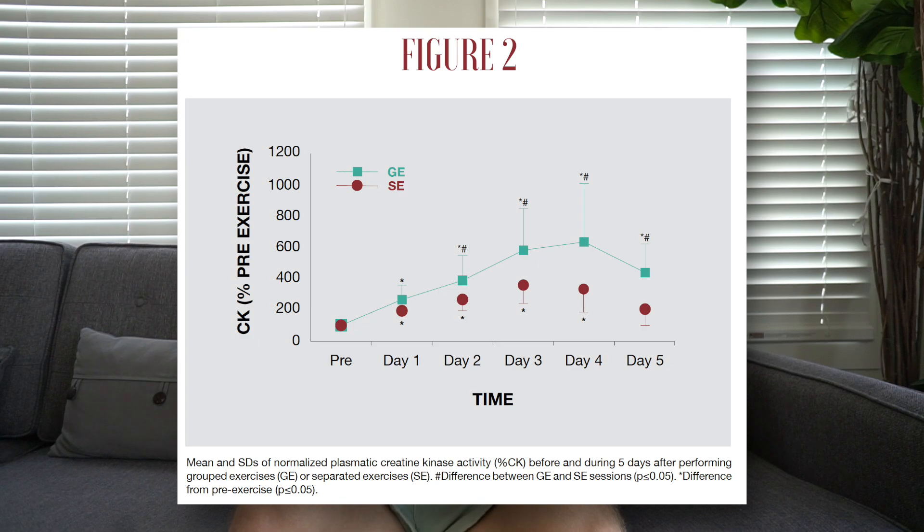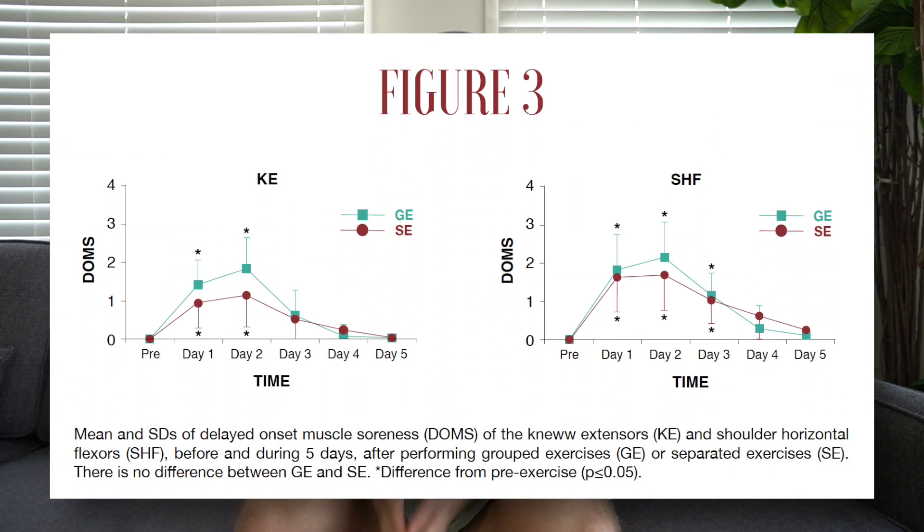The main differences had to do with recovery. Creatine kinase levels, which is a marker of muscle damage, remained elevated for the grouped superset group at all time points up to five days and may have remained elevated even longer than that. Grouped supersets were also associated with higher levels of DOMS, or delayed onset muscle soreness, however it didn't reach statistical significance.